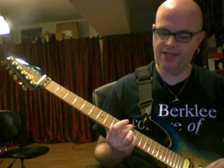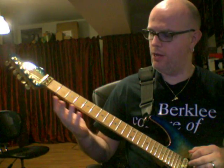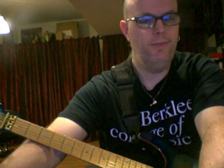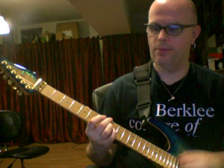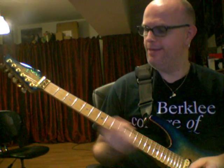So with this C half-whole diminished scale, you have a C7 chord, an E flat seven chord, a G flat or F sharp seven chord, and an A7 chord. It's really fun to solo over cool chord combinations like this. Let me show you — it goes from C7, E flat seven, A sharp seven, A7.